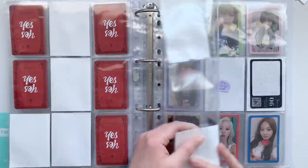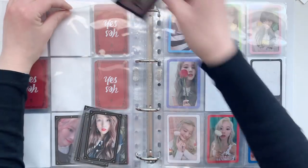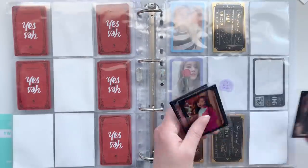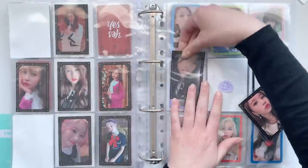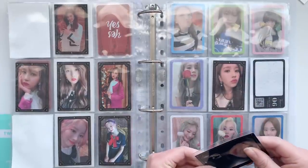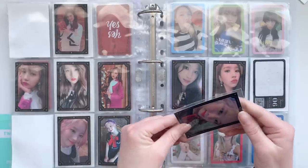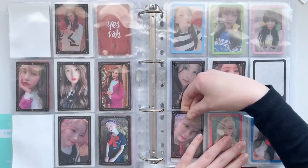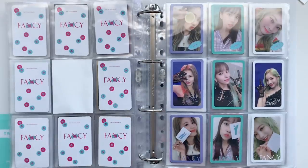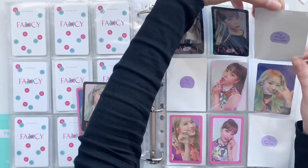That was it for Yes or Yes. Then I finally set up for The Year of Yes because I got some cards — I got one Sana card, and I got Mina's full set. With Mina's set I also got this thing — I don't really know what it is but I just decided to put it in like that. Then I have one Tzuyu card. This is also slowly coming together. Then I have two cards for Fancy, and with the rearranging I did I actually finished a page, which is nice. And this one is close to being finished.